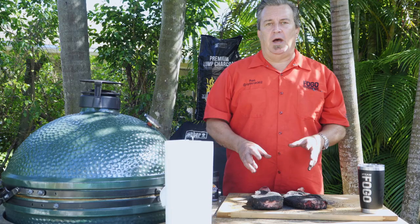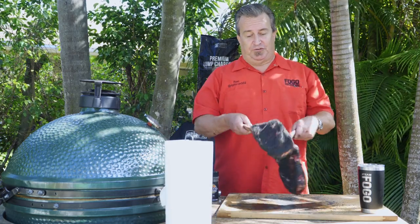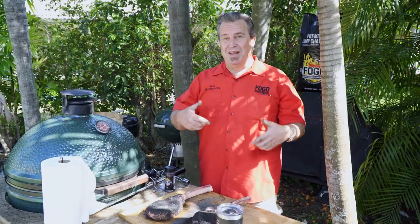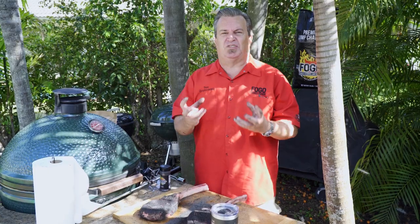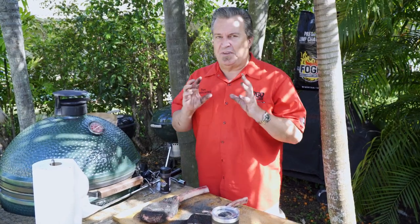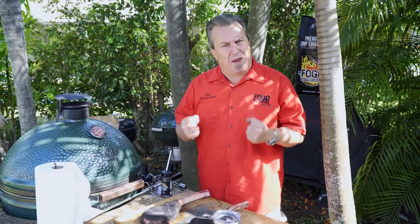We are all seasoned up, all rubbed up, and ready to go. We're going to crisscross these on this rotisserie. It's going to look really cool as they're spinning and spinning and spinning. Going to build up a gorgeous crust on the outside with a nice pink inside. I can't wait. Tomahawk ribeyes — unbelievable cuts of meat.